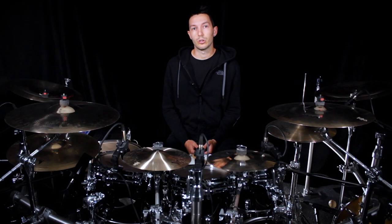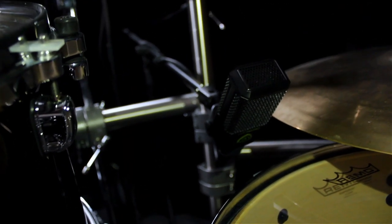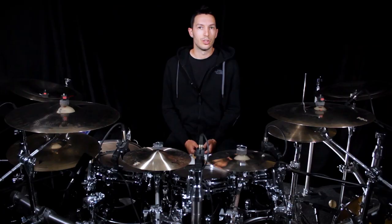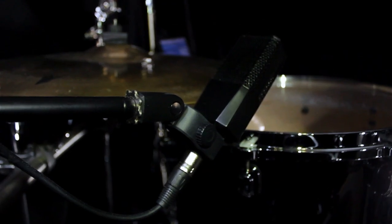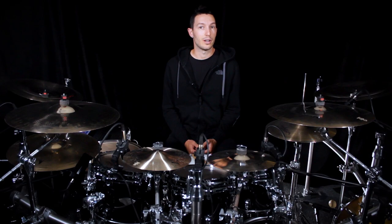When it comes to the floor tom, I like the sound to be huge, filled with low frequencies and with a nice volume, which is what the LCT240 Pro does exactly. The low frequency expands nicely and doesn't bother in the mix even if I hit the floor tom hard. And this is probably my second favorite mic in the Lewitt set that I have.